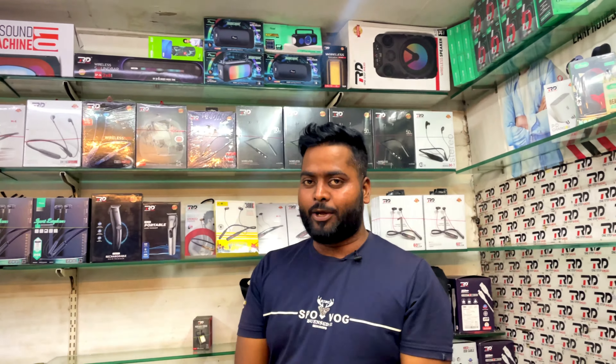Hello everyone, welcome back to my channel, Tagovai 2.0. So friends, we are going to do our studio tour 2 — this is our studio.